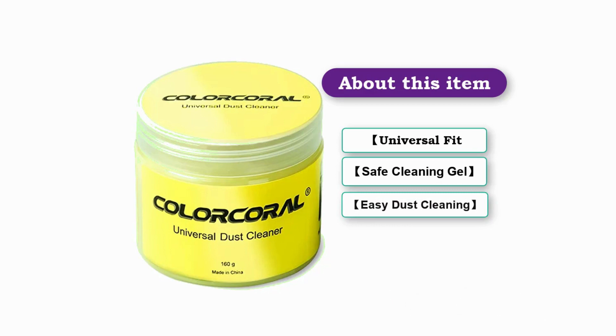Knead the cleaning gel into a ball. Press the cleaning gel slowly into the keyboard, car vent, and rugged surface, till the cleaning gel could touch the bottom, and then pull out. The dust would be carried away with the cleaning gel.